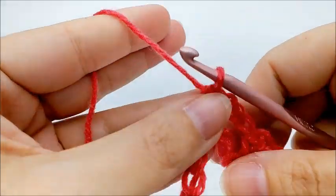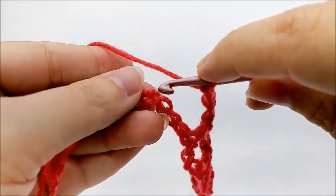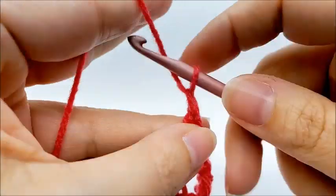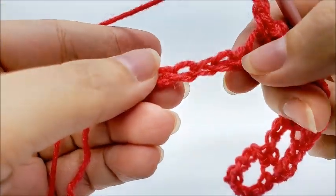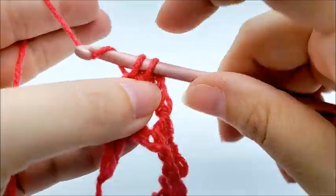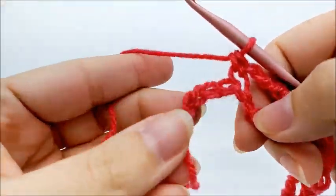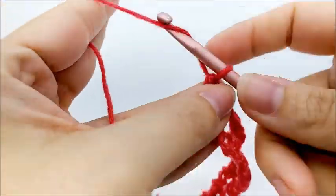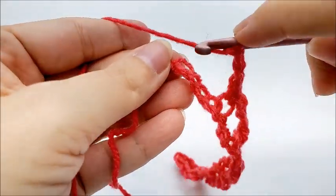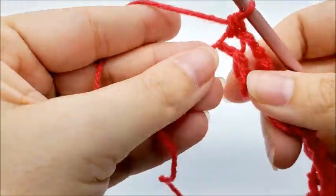We're going to repeat this pattern — chain three, skip three, single into the next — until we get to the end of row one. When you come to the end, you should have four stitches left. Finish out the repeat by chaining three, skipping three, and single crocheting into the last stitch. You should have a total of 37 chain-three spaces at the end of row one.